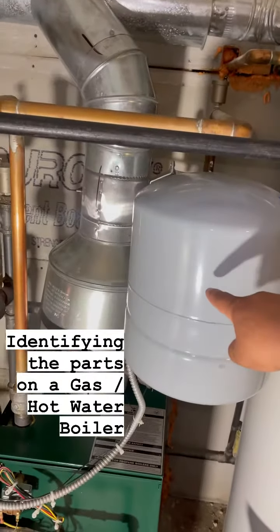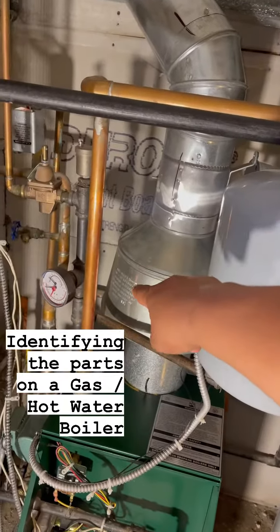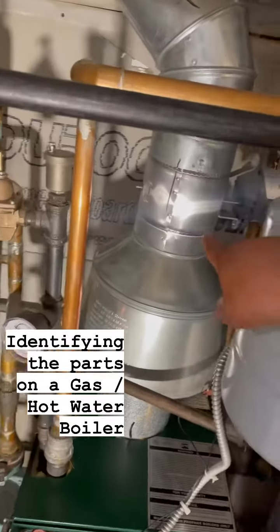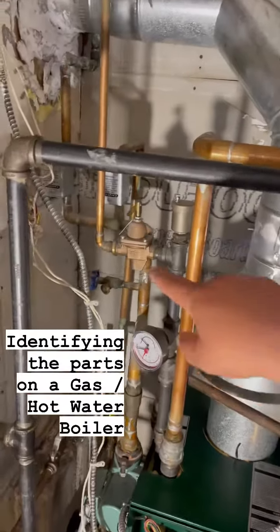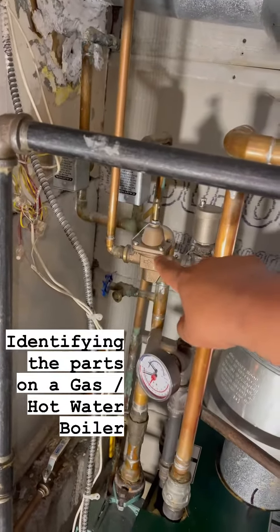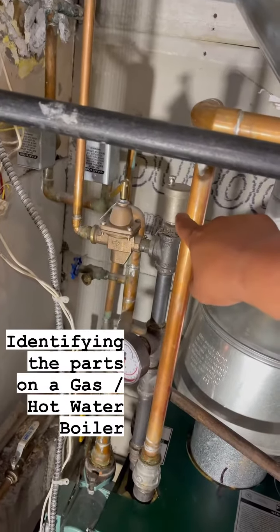This is called an expansion tank. This is called a diverter. Down on top is called a vent damper, a gas vent damper, which is right there — you can see that there. This is called a pressure reducing valve. And this is an air vent or an air bleeder.